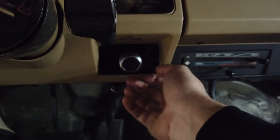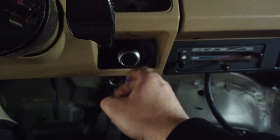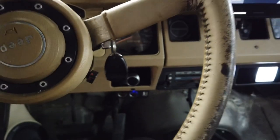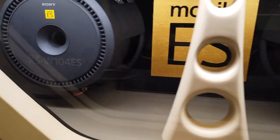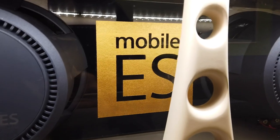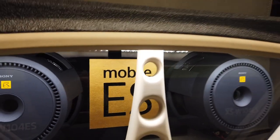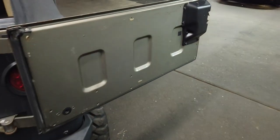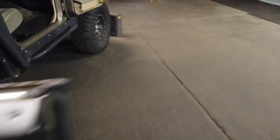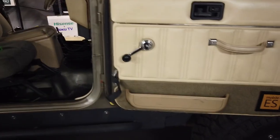Down here we have our base knob. We also wanted to plaster it with the Mobile ES logo, so we went and had color-matched spray paint made up to match the gold on the tweeters. We put the logo on top of the box. We are going to build a panel here that says Sony and then bedline that just like the box. And we built an emblem for the doors — there's one on each side.